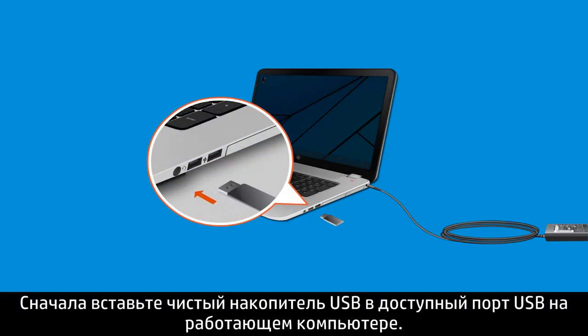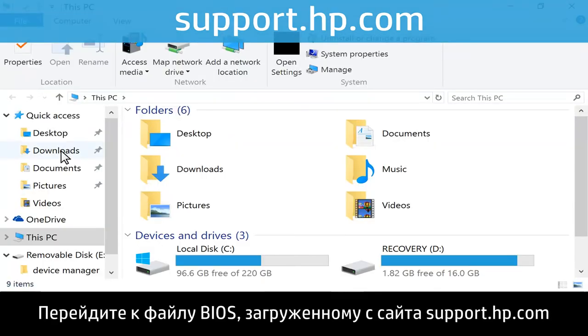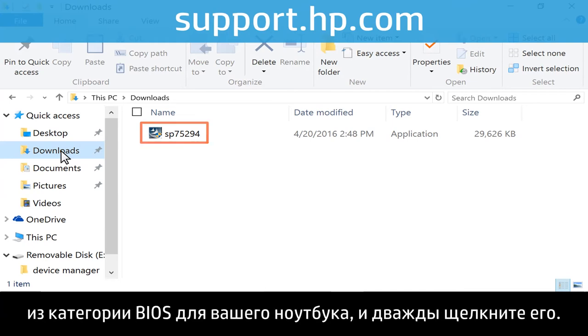First, insert a blank USB drive into any available USB port on a working computer. Navigate to and double-click the BIOS file that was downloaded from support.hp.com from the BIOS category for your notebook.